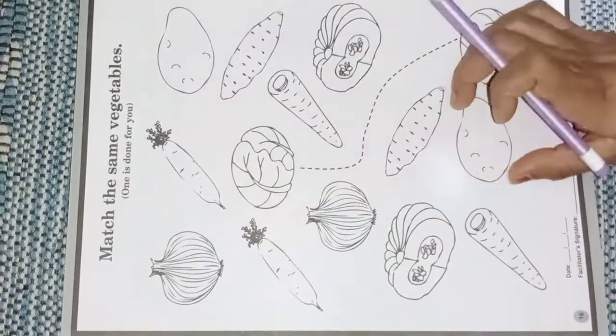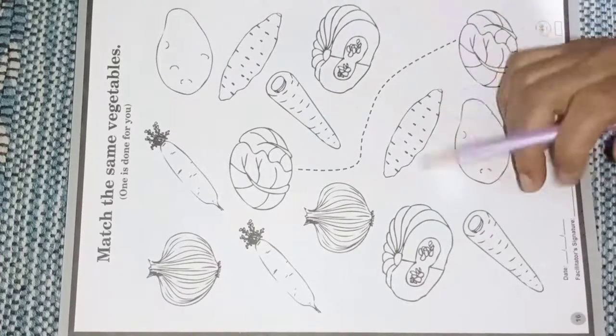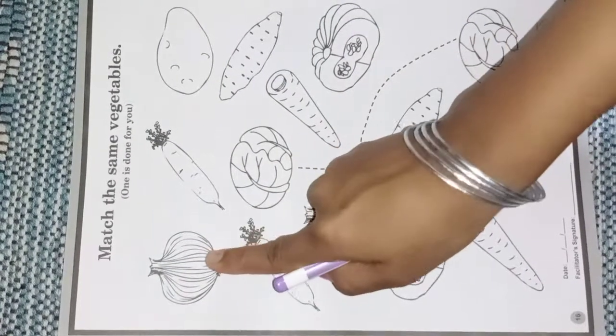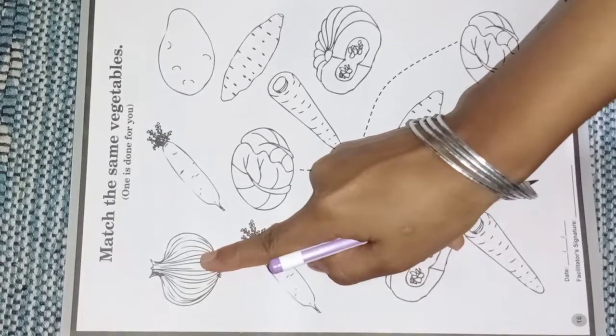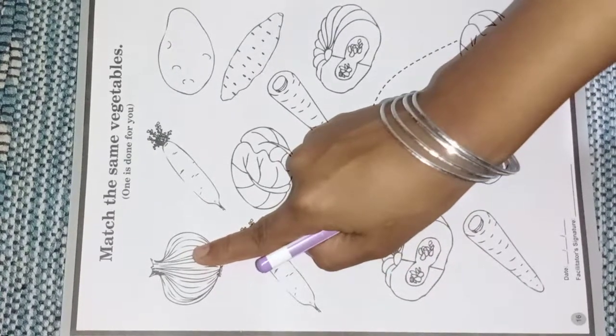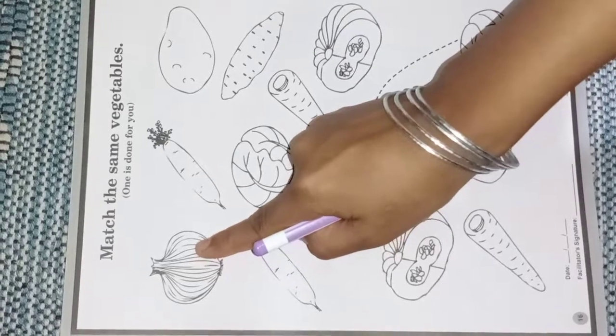There are some vegetables here. Now put your finger on the first vegetable. Put your finger on the first vegetable and speak with me also.